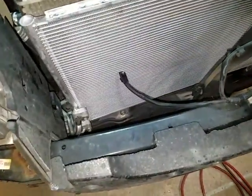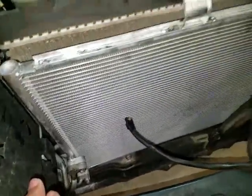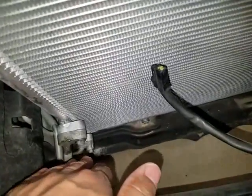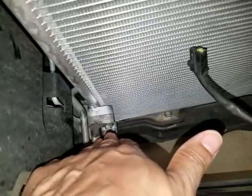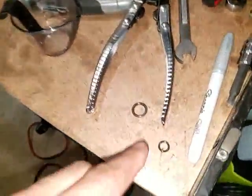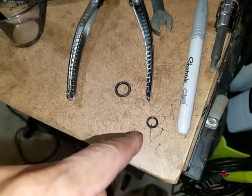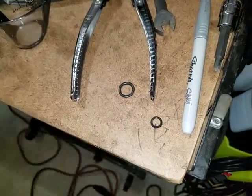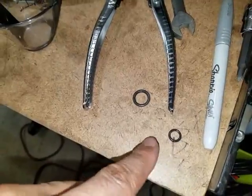My phone needed to be charged up so I kind of jumped ahead. I've already got the condenser back in and reconnected the lines. Make sure that you don't use any air tools to tighten these up — I tightened them by hand so you won't cross-thread since this is aluminum. Also make sure that you replace the old o-rings as well. I bought mine from the dealer — they're a couple dollars. You can probably get a set of o-rings from the auto parts store as well.